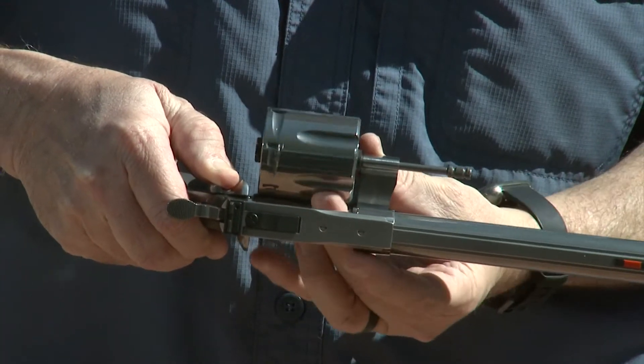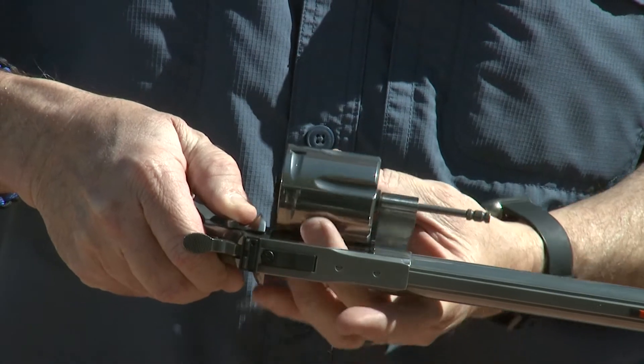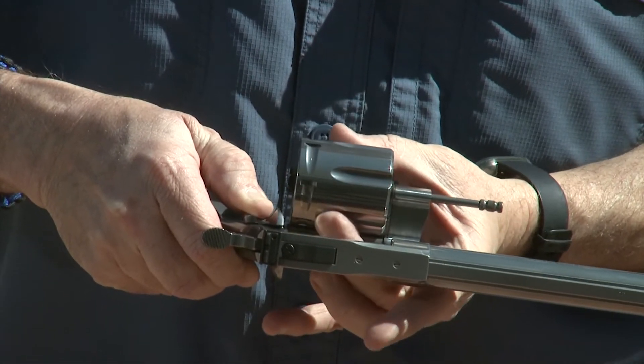There are two holes for a scope base, and also underneath the rear sight there are holes ready for you to mount a Picatinny or any kind of scope base you want. That makes this a great revolver for hunting. And check this out — look how well-fit this thing is. The cylinder just goes in and fits perfectly with no slop at all. Great manufacturing from Colt.